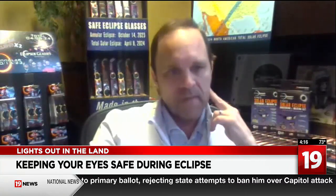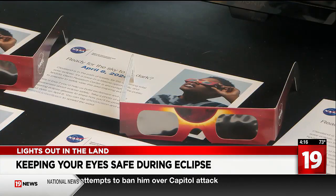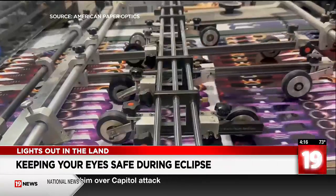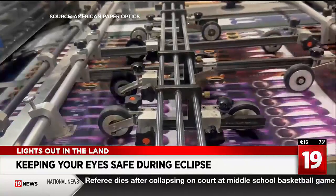Make sure it has the name of where they're manufactured on the side. All of American Paper Optics' glasses have the company name on the back and user directions on the side. You've got to make sure you're getting the right ones. If you don't use proper glasses, you can damage your eyes. Lewin says they do a two-part test on each pair of glasses before they ship them out.